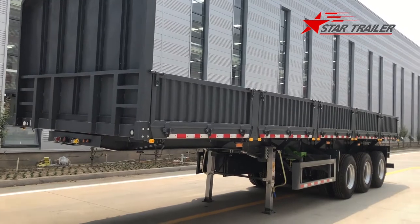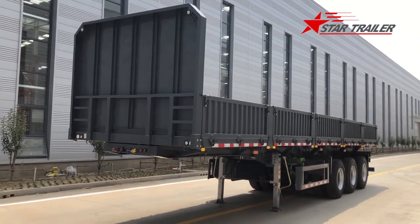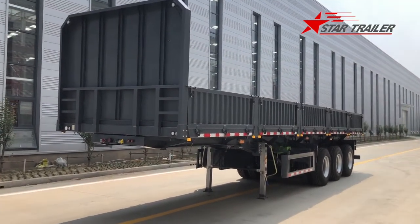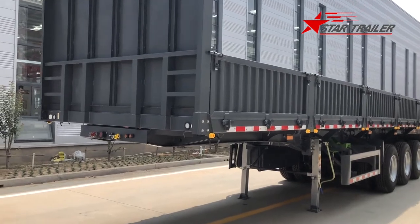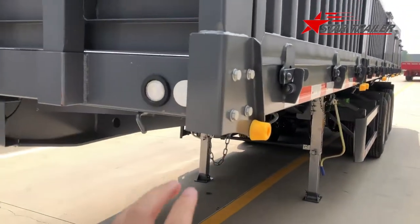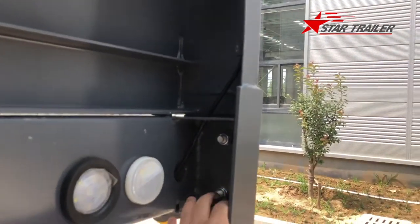This side dump trailer is designed for multi-purpose use. So the bulkhead - the front wall here - is pretty high. When they need it, they can just change the design and do their job. We use a detachable design to ease transportation.